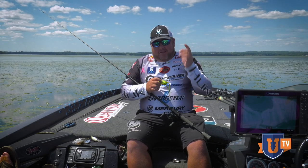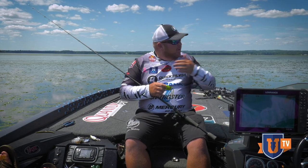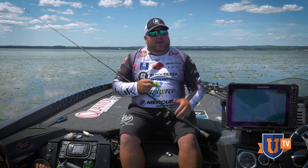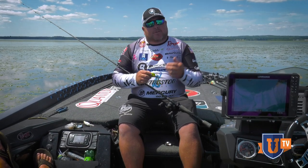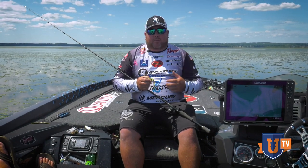Hey there, I'm Jacob Posnick, and today on Bass View TV we're going to talk about my approach to matted vegetation. As you can see out here behind me, we're on a massive, massive grass flat, and I'm just going to try to teach you a couple things that I do to approach this.